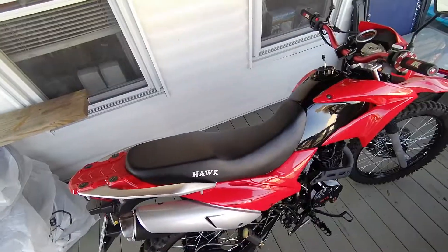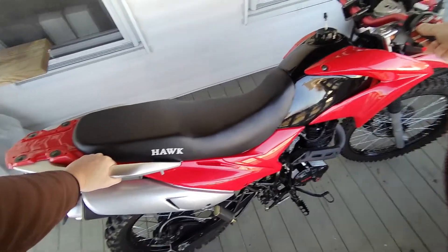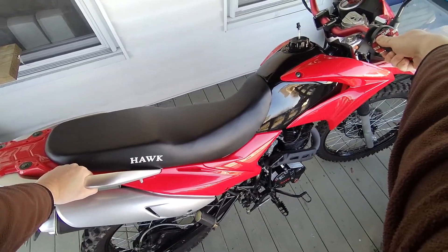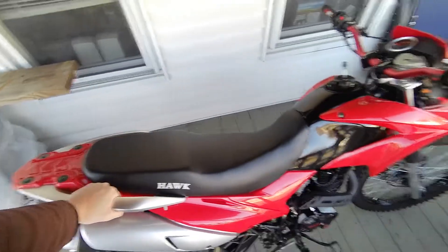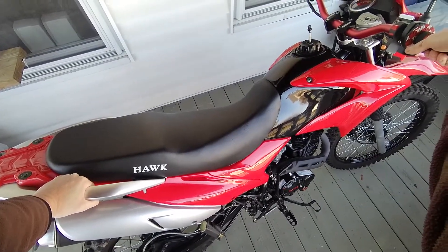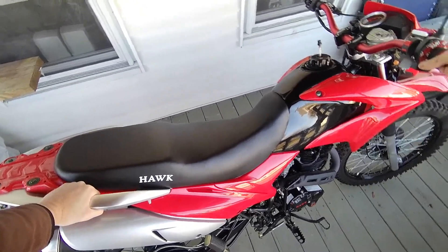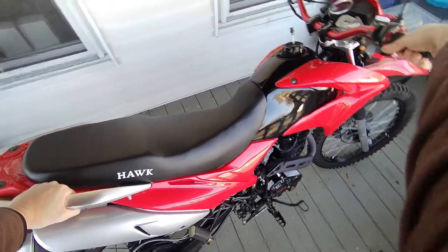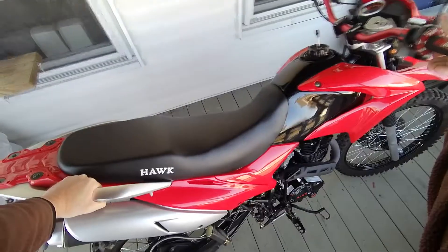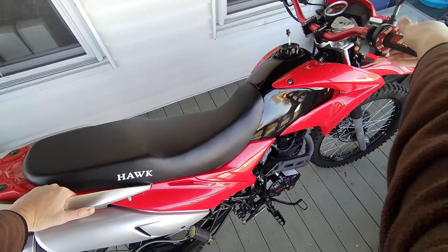Hey guys, we're gonna get the Hawk up for the winter, so I thought I'd do a quick video on prepping your dirt bike for winter storage — or at least how I do it. It's a simple process because it's only going to be up for five months. If I was putting it into super long-term storage I'd probably go over it a little better, but anyway let's get rolling.